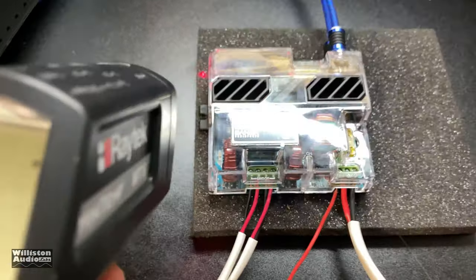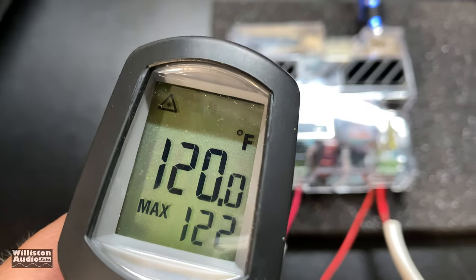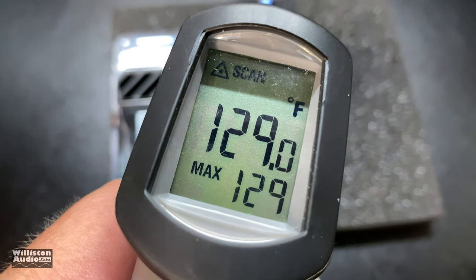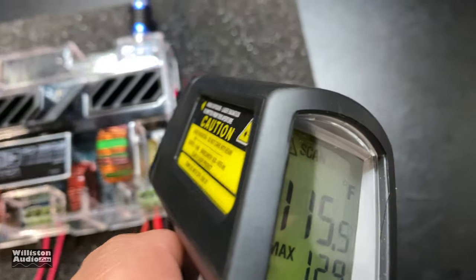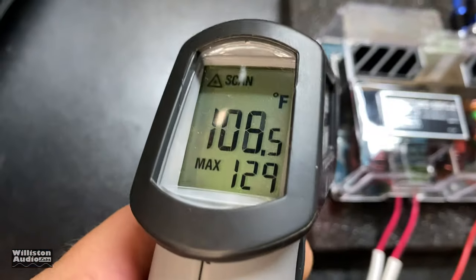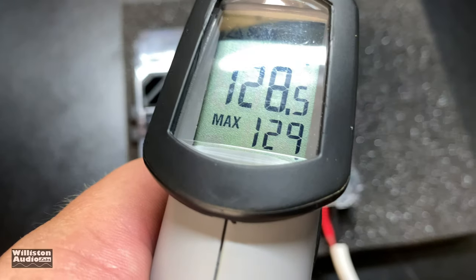I've been running it a solid hour on music, playing it really loud. The heat sink is heating up — let's check the side. Yep, 129 degrees right in there.